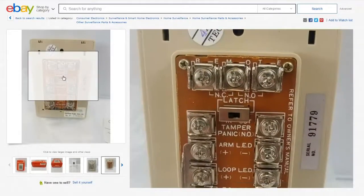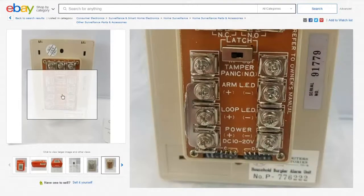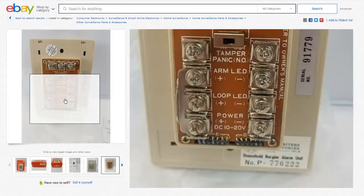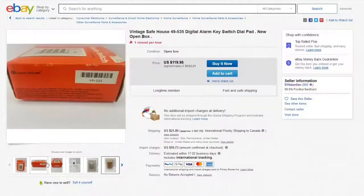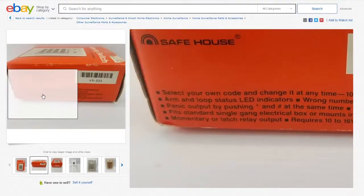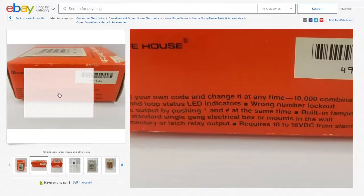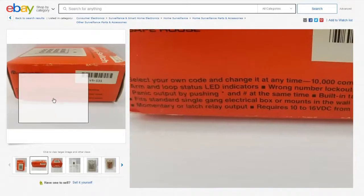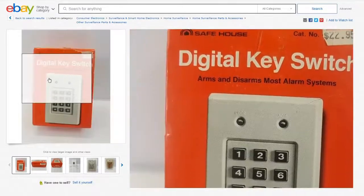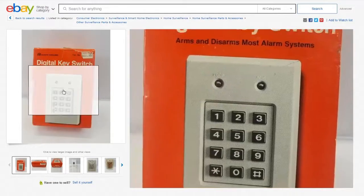You look at the back of this thing, even look at the manual. You have normally open and normally closed. You can latch them or have momentary. You have a normally open circuit for a tamper or panic switch, and you have power in. LEDs for indicating arm and when your loop is closed. The box says: select your own code, arm and loop status LEDs, wrong number lockout, panic output by pushing star and pound, built-in tamper circuit, fits standard single gang electrical box, momentary or latch relay output, requires 10 to 16 volts DC. It arms and disarms most alarm systems — not specifically for any security system, just any old-style system where you didn't want to use a key lock. That's all it is.